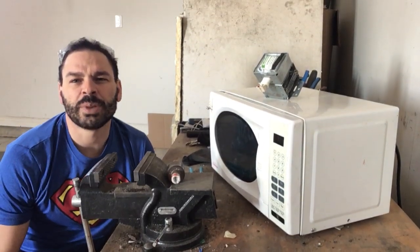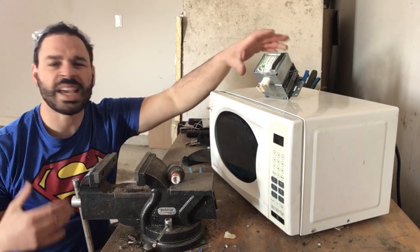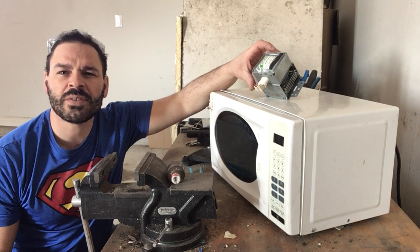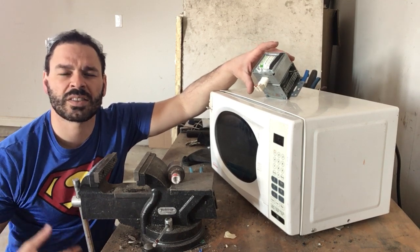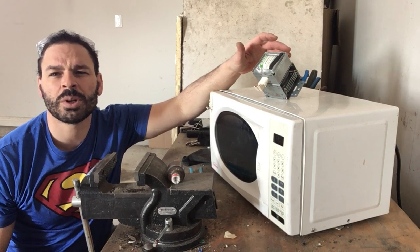Hello scrappers and planet lovers, Tin Man here with another video. Today I want to take apart one of these magnetrons. You find them in all microwaves. They're a great place to get scrap material — they have copper, they have brass, they have aluminum.